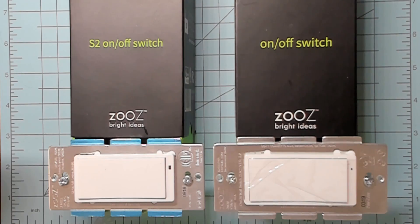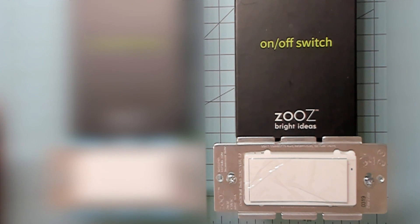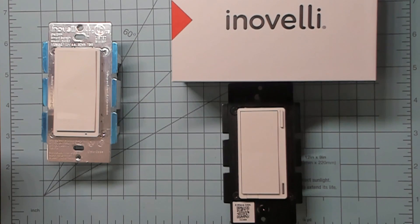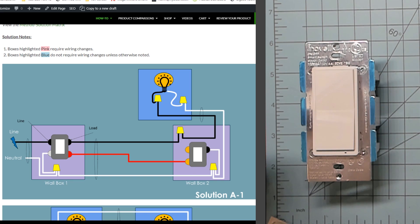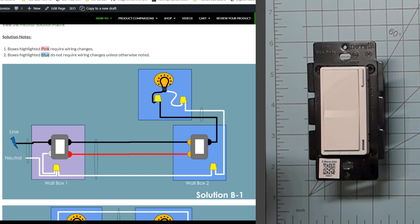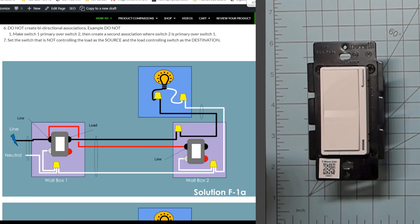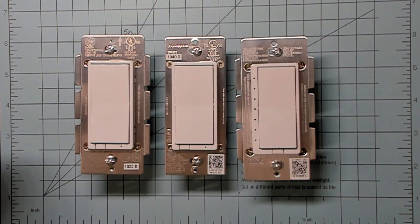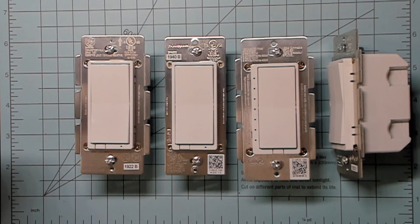If that's not confusing enough, there are two generations of Zooz smart switches, each wired differently. The Zooz Gen1s use a dumb add-on switch that requires you to change the wiring in the add-on switch box, while the Zen26 and Zen27 require no rewiring at the add-on switch box. Inovelli also has two generations of Z-Wave Plus smart switches. The Gen1 wires just like the Zooz Gen1, and the Gen2 Inovelli has three different wiring options while also supporting no-neutral installations. Then there's the GE and Jasco, Honeywell, HomeSeer lineup, each using an aux switch and wiring in differently than the Zooz and Inovelli switches.